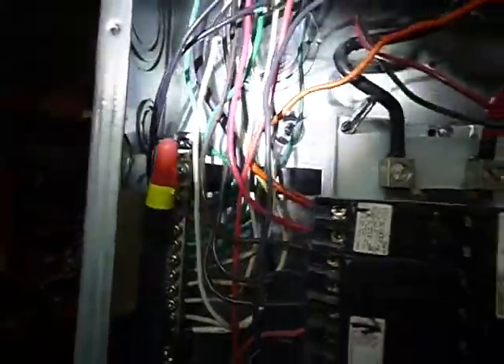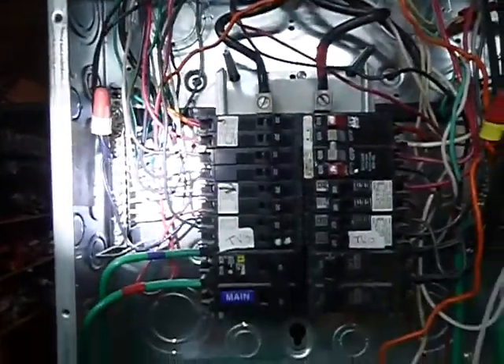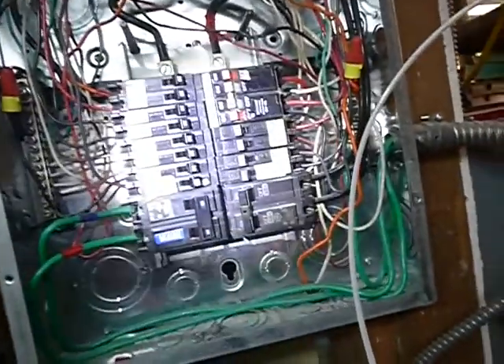Neutral — they got that one after green tape, okay, so that one's been identified. Neutrals and grounds are sharing bus bars and it looks like it's bonded, so neutrals and grounds should not be sharing bus bars. No double lugging in this panel, but it's not properly labeled though.